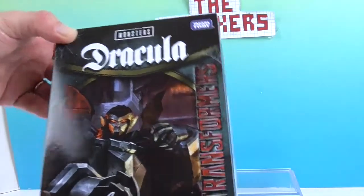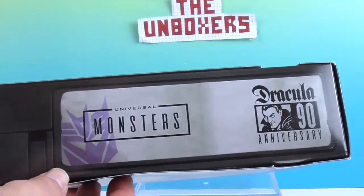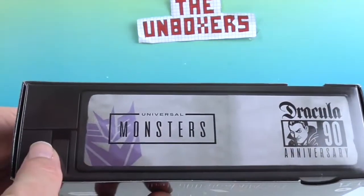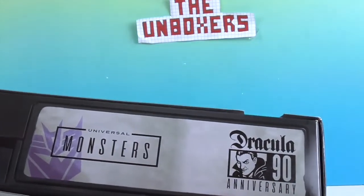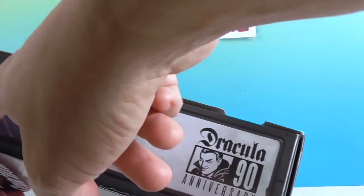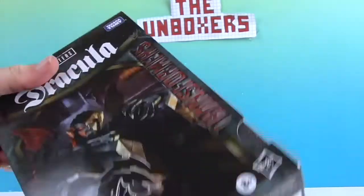Hopefully this is the first of many, because I really do love Universal Monsters. On the side it looks like a VHS tape. It has the Dracula 90th Anniversary on it. It's hard to believe it's almost 100 years old — and the little tab is broken out so they can't record over it.